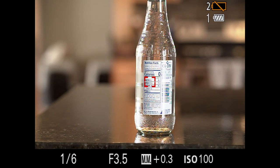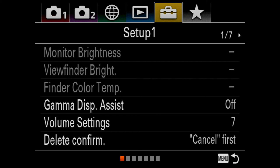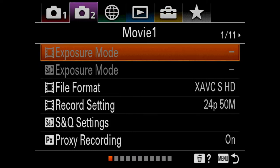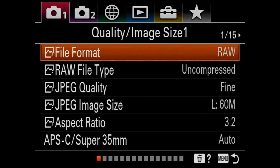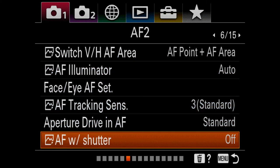Another important setting: go into Camera Menu 1 (the red tab), then Autofocus page 6, and turn off 'AF with Shutter.' I've turned that off so that my back-button autofocus works independently. The benefit is that you've separated shooting from focusing, and the camera won't re-autofocus and ruin your carefully dialed-in manual focus after you've achieved it.